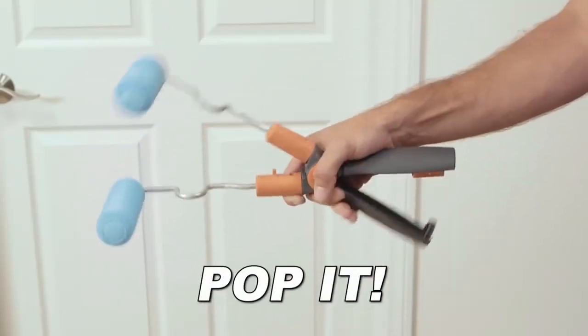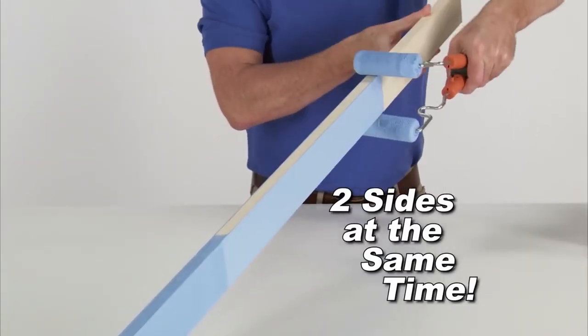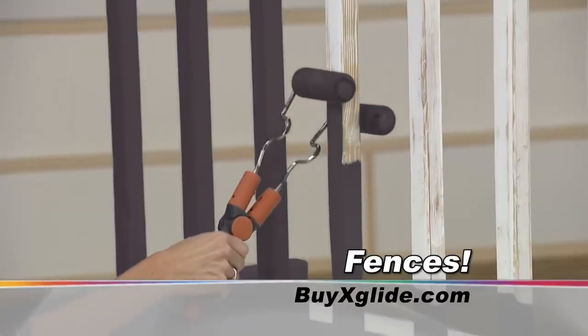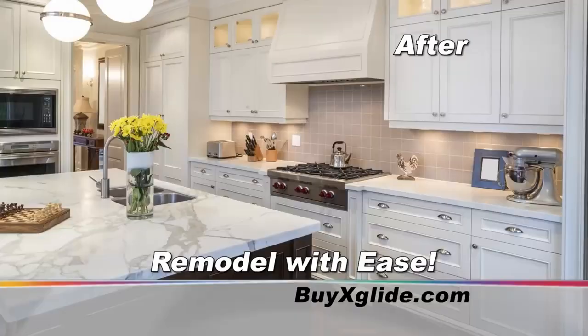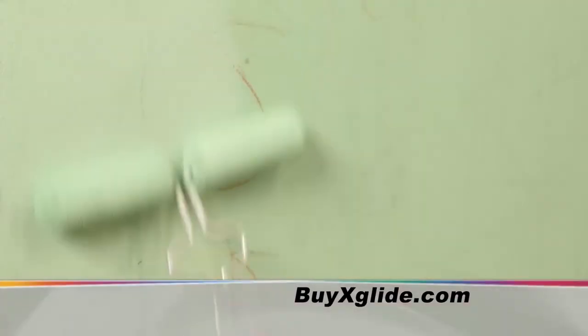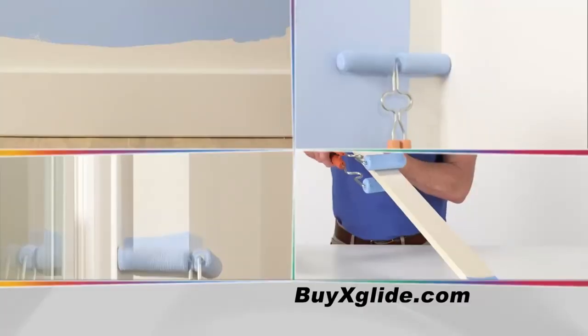You can pop it then separate it so that you can have double action of double the painting power for painting two sides at the same time. It works great for any of those pesky areas. That way you can have two sides in pink with none of the stink, because the xglide can remodel your shitty looking house by applying that fresh coat of paint — but it can't cover up all those thousands of dollars of maintenance that you still need to do.